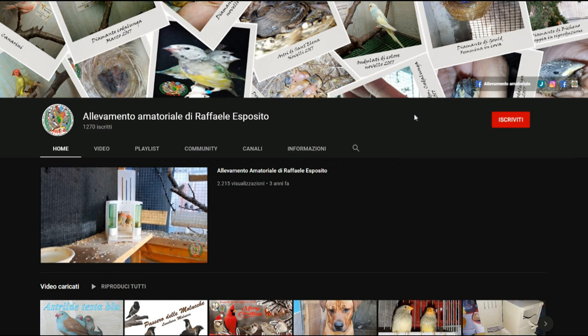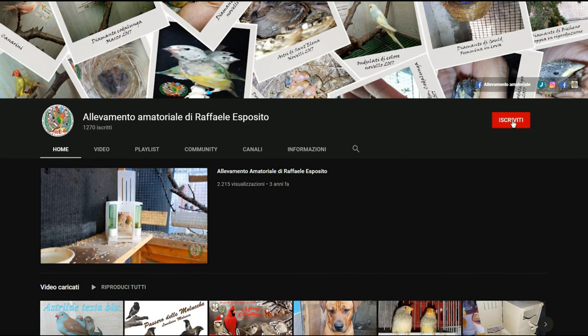Buonasera ragazzi e benvenuti nel mio canale allevamento amatoriale di Raffaele Esposito. Prima di iniziare con il nuovo video vi invito ad iscrivervi al canale e a cliccare sulla campanellina.